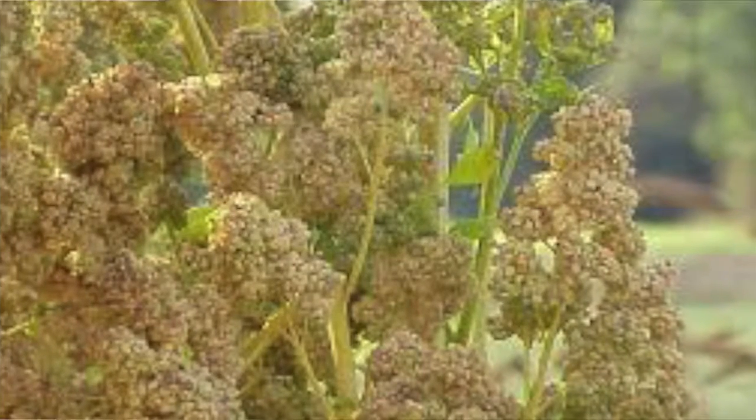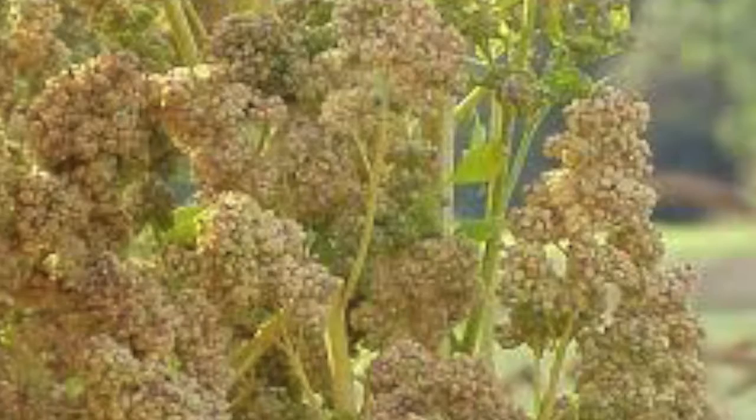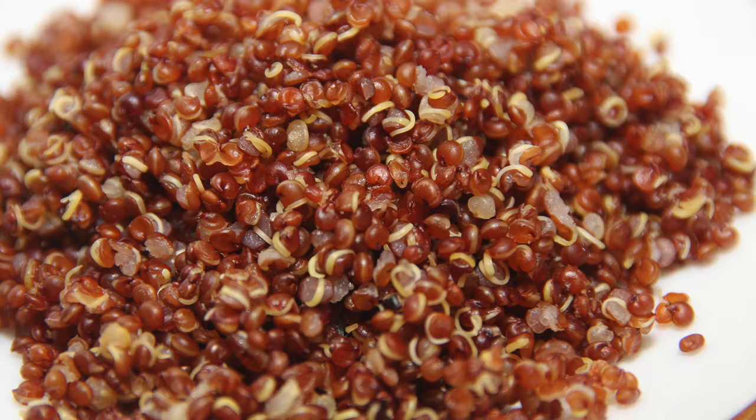Quinoa is one of those health foods that gets made fun of a lot, but it's actually a really healthy and delicious thing. It's a whole grain in and of itself, and I think it's the only grain that has all of the amino acids, so it's a whole protein as well. It's kind of nutty flavored, but it's also a good base for any kind of flavor profile you want to put with it — tangy, spicy, or sweet — it really plays well with other flavors and it's pretty easy to cook.